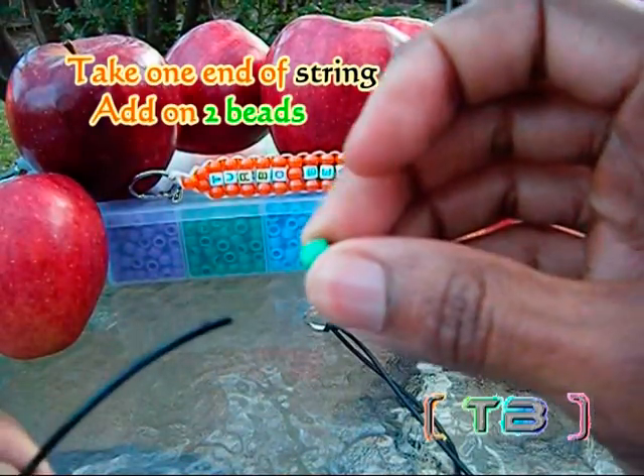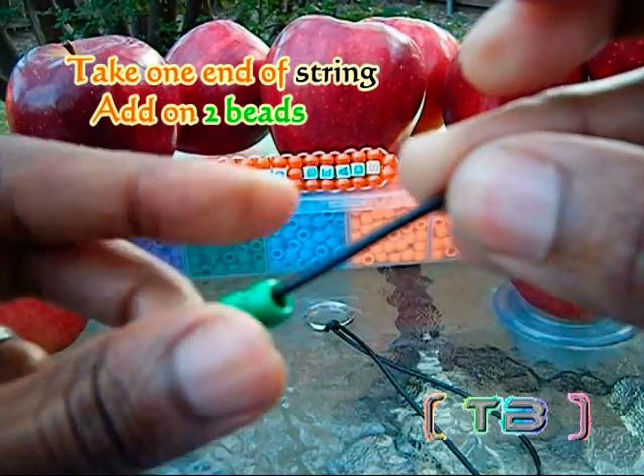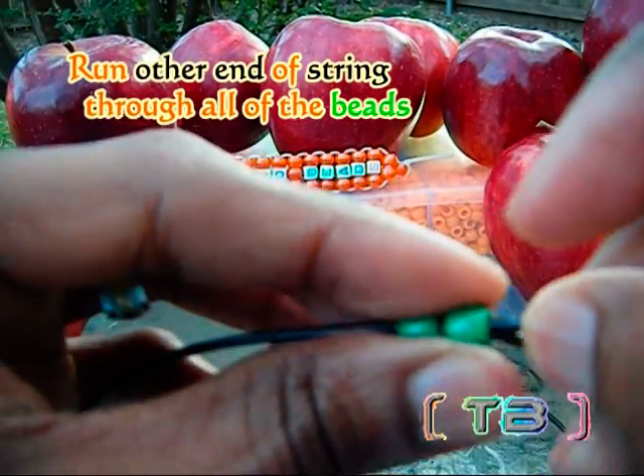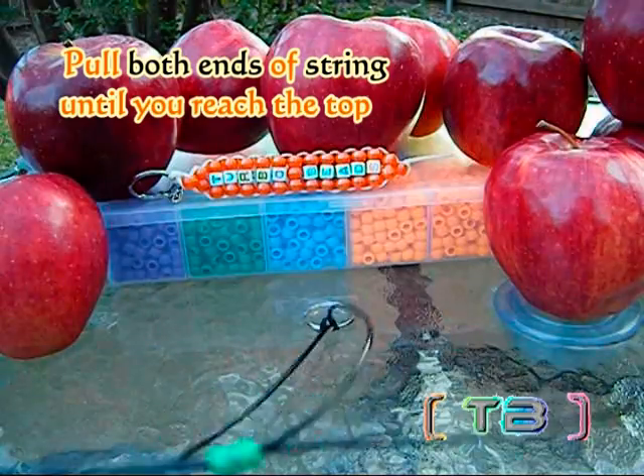Lacing on a row of beads is easy. You're going to take your string and add your beads to one end of the string. You'll take your other end of string and run those through the beads as well, going in the opposite direction. You'll pull both ends of the string until you've reached the top.